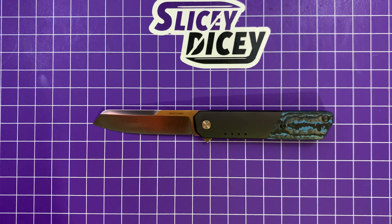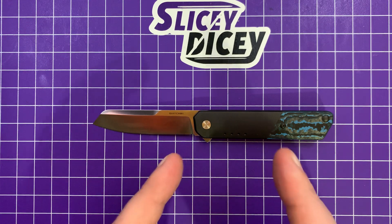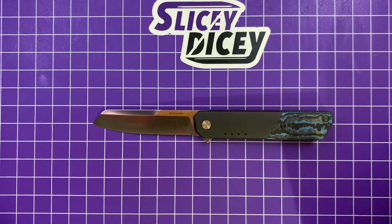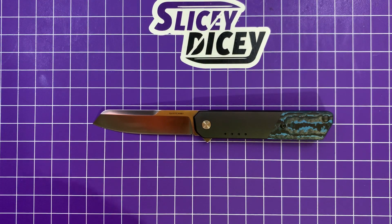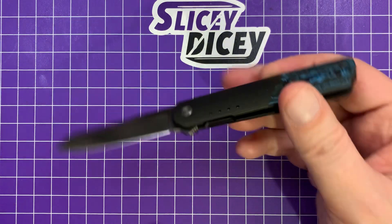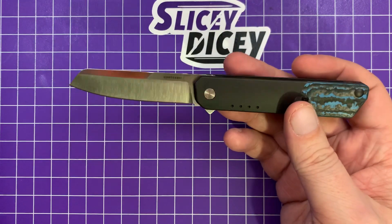Hello Slicey Dicers, this is Brian with another knife review. Today we have the Quiet Carry IQ, the new version of the Quiet Carry IQ. They were previously full titanium with LMAX steel. These new ones are still mostly titanium, but you have these really nice carbon fiber mini scales and 20CV steel.